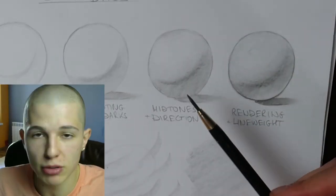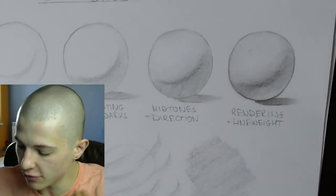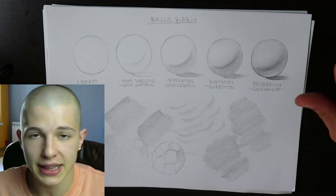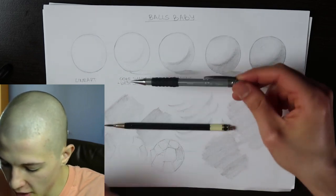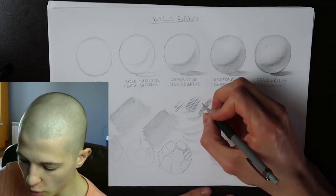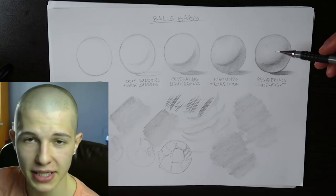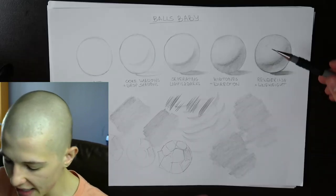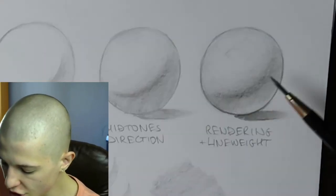Then we have the final stage — rendering and line weight. In stage four I've already established all of the core shadows, direction of planes, and midtones, so in the final stage I just further develop what I already have. I don't try to add anything new — the information is already there. I just make things darker and clarify the shading. At this stage I might switch to a 0.5 2B mechanical pencil. The problem is beginners look at this final stage and try to copy all the little details without understanding all the stages that come before.